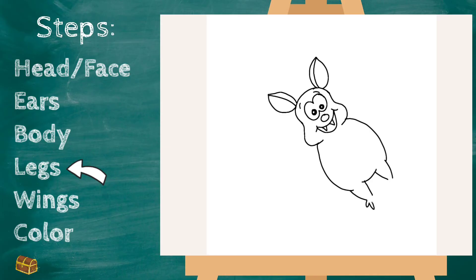Now let's draw the toes: one, two, three, and four. Same on this side: two, three, four — cute! I'm going to give him a big circle spot on his belly. Next step, let's work on the wings.